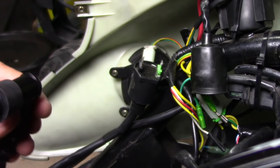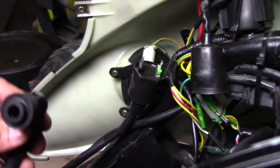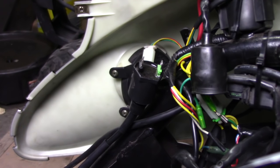So that is not the issue — we know the coil is good. We're going to keep moving on to see if we can find why we're not getting any spark to the spark plug wire. Next, we're going to move to the starter solenoid.